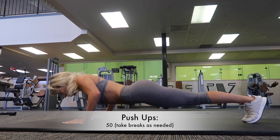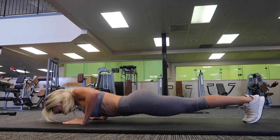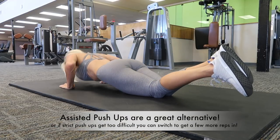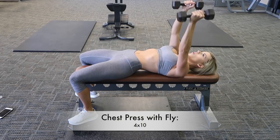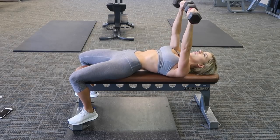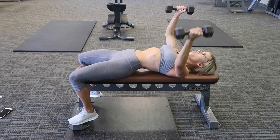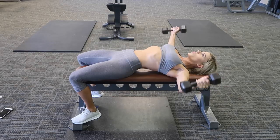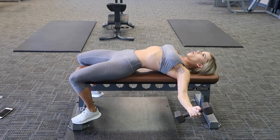Hey guys, welcome to my bigger boob, smaller waist workout. I use this title because these are two things that women ask me about quite often. First, let's go over training your chest. Will it make your boobs bigger? Yes and no. Your breasts are actually composed of fat tissue, so you can't make yourself gain fat in one area of your body. You just can't do it. I've told you that in other videos. If you could, most females would be telling the food to go straight to their boobs and butt.